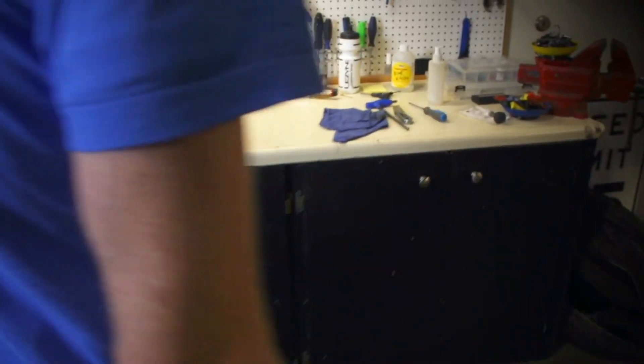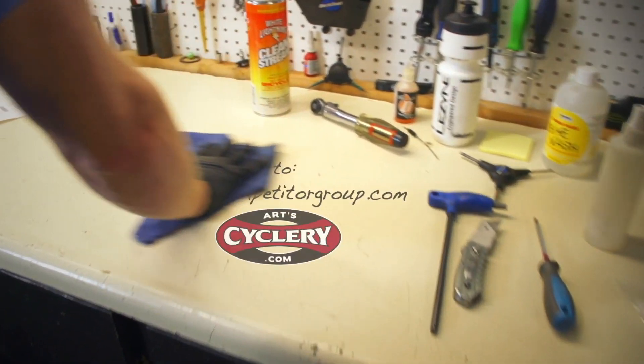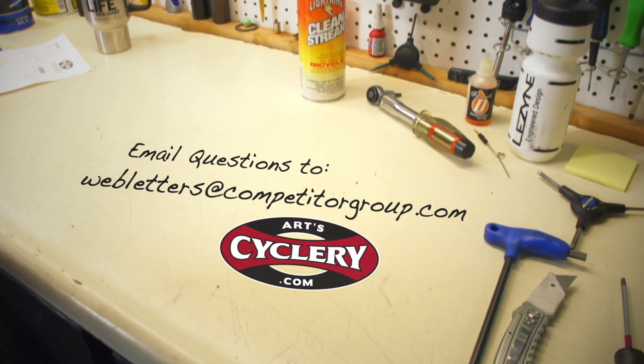If you want your question answered on Ask a Mechanic presented by ArtsCyclery, send your inquiry to webletters at competitorgroup.com.